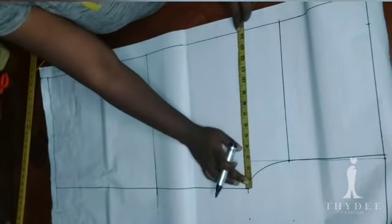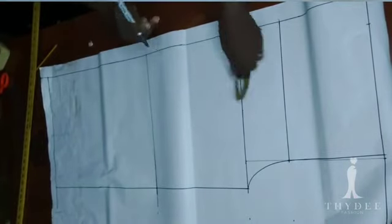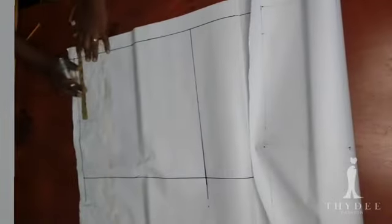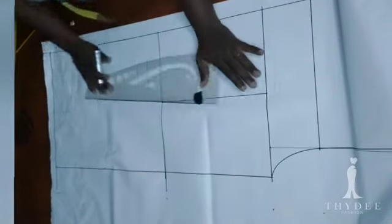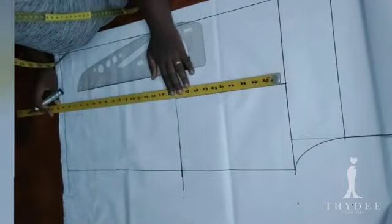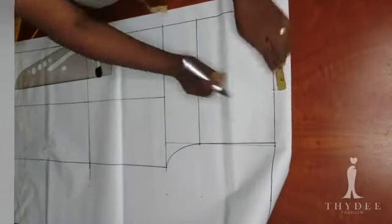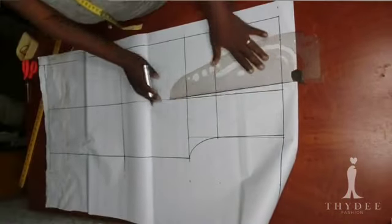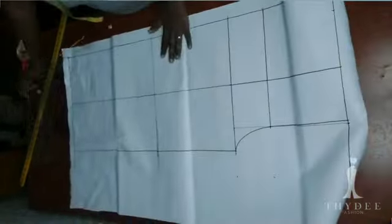I'm going to get the midpoint just the same way I did on the back, and transfer this measurement to the hem to have my front crease line or grain line. I want to extend the crease line towards the waistline. If you're adding a dart, you can add it to the crease line on the waist area.